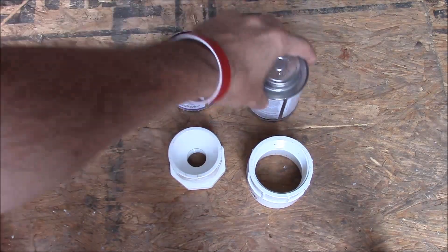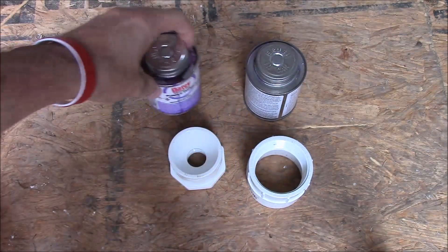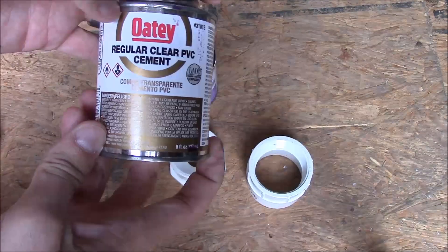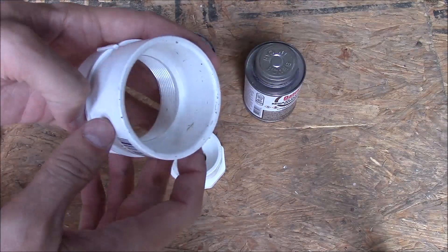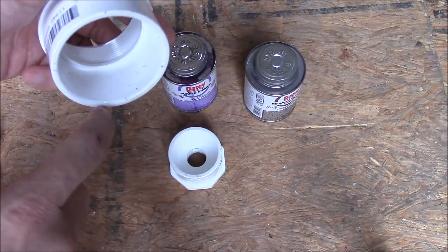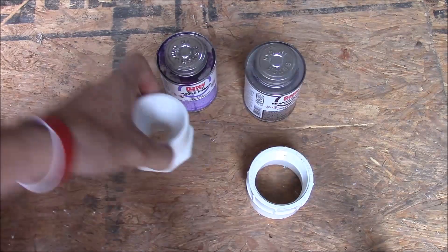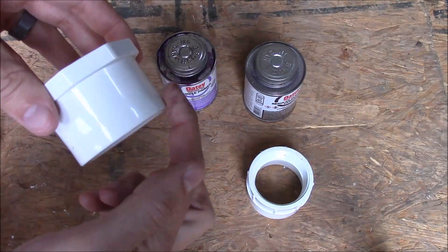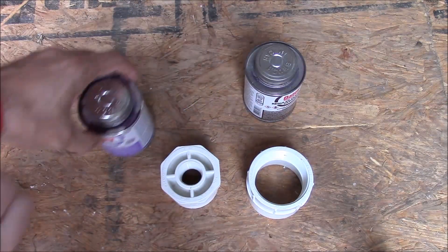We need two different products: the primer goes on first, then the actual cement goes on last. We're going to use the primer to coat the inside of this slip fit connection as well as the outside of this connection.